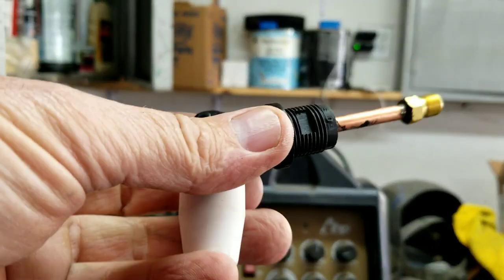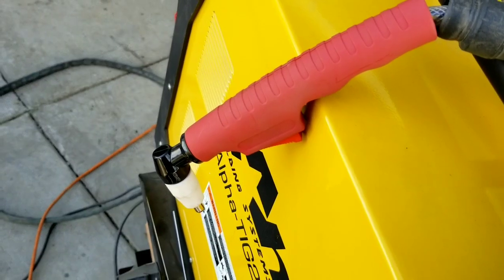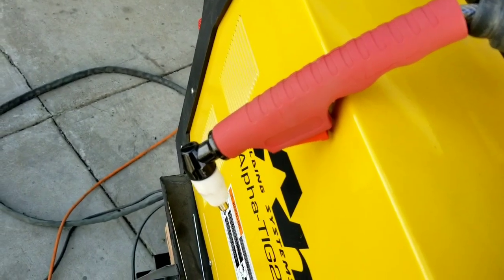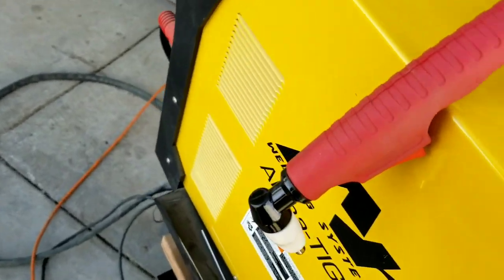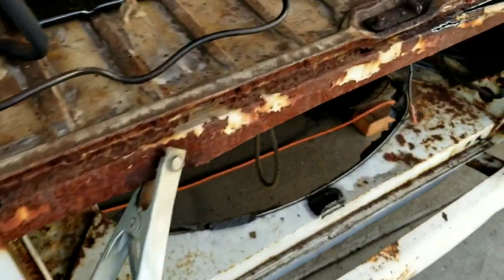I'm going to try to find an adapter. I had to get a double-sided compression fitting — the threads didn't seem to fit really well but it does work. So maybe I'll do a real quick demo for you guys. Let's see if I got this thing turned on.